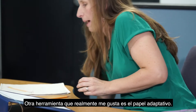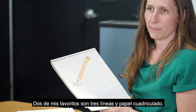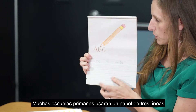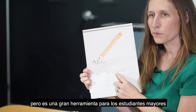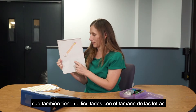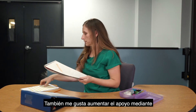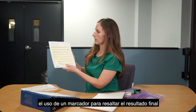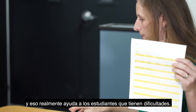Another tool I really like is adaptive paper. Two of my favorites are three-line and graph paper. Many primary schools use three-line paper when they first introduce handwriting, but it's also a great tool for older students who have difficulty with letter sizing, because students can see where their small letters need to sit. I also like to increase support by using a highlighter on the bottom line, which really helps students who are having difficulty.